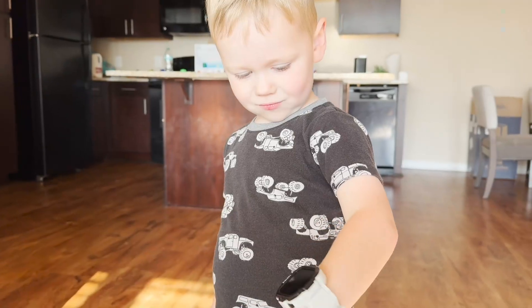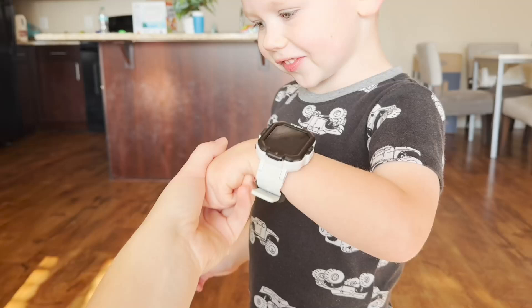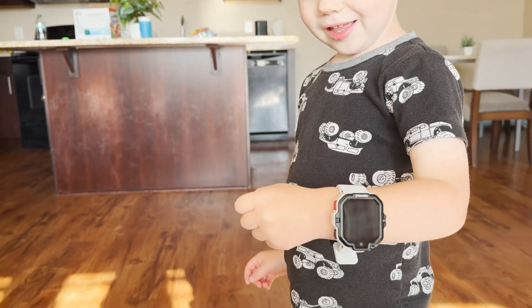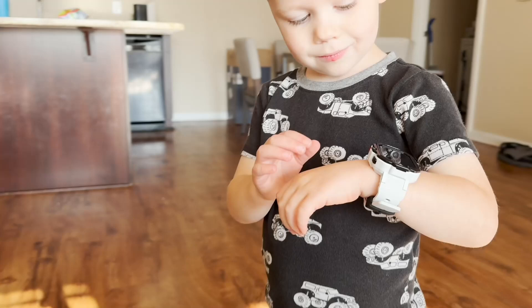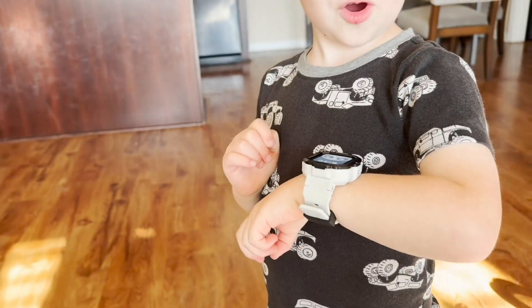Here is my three-year-old son wearing the watch — he absolutely loves it and never wants to take it off. You can see that it is not too bulky and fits his wrist really well. If you guys are looking for a smartwatch, this is one that I would 100% recommend.